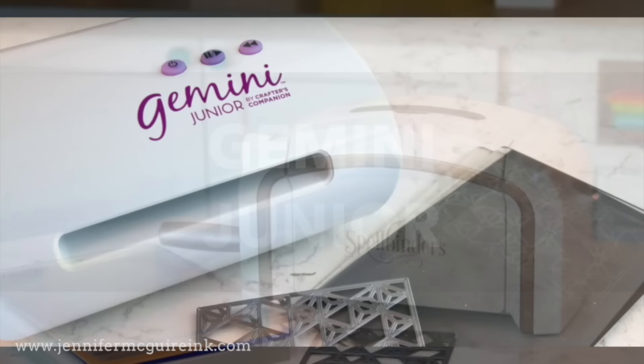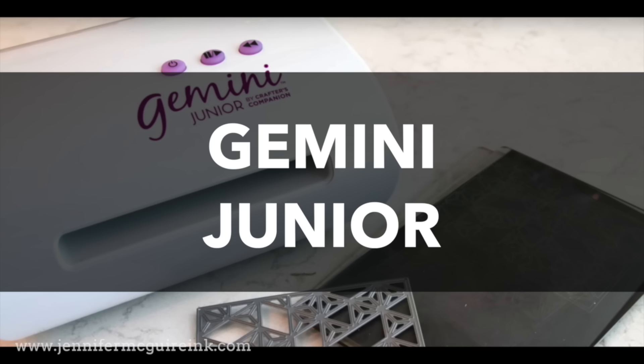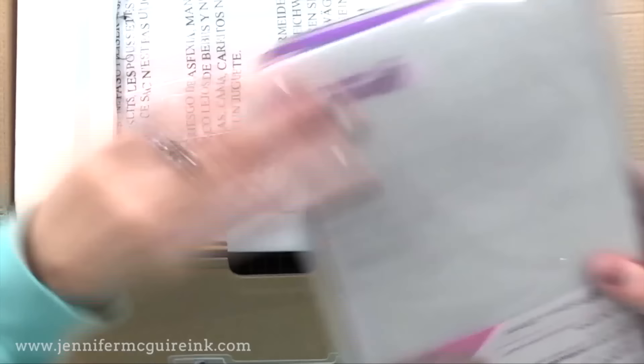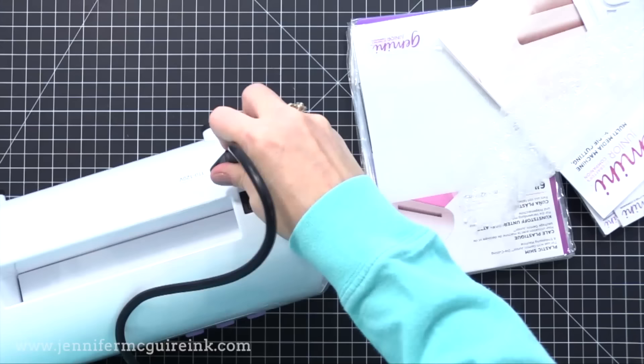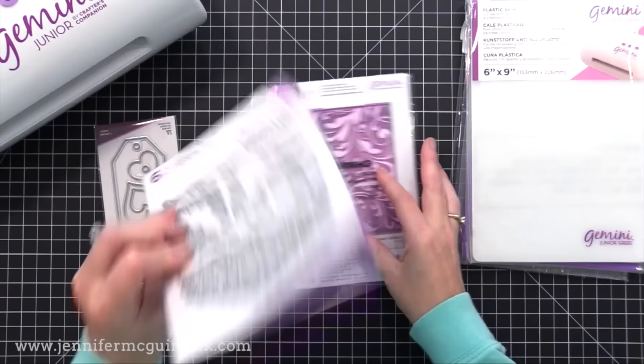Let's now move on to the next die cut machine I recommend — the Gemini Junior. This machine and my next recommendation are electric machines, so you just push a button and the plates move through on their own. The Gemini Junior is one I have used for many years and use a lot in videos. I bought a new one so I could show you what currently comes in the box. Keep in mind I'm sharing the Gemini Junior version — there is a traditional Gemini that is much bigger with bigger cutting plates, but for most crafters the Junior version is the best option.